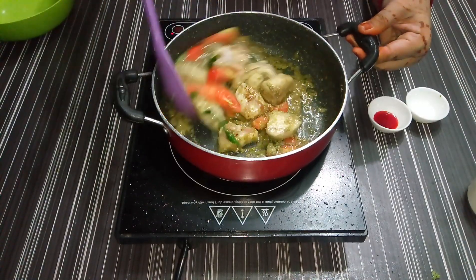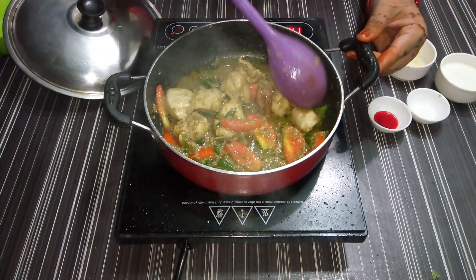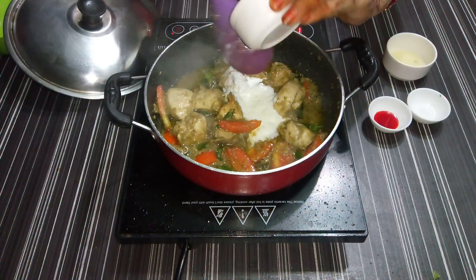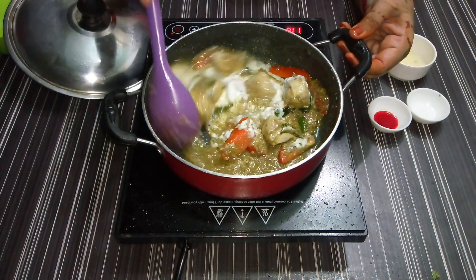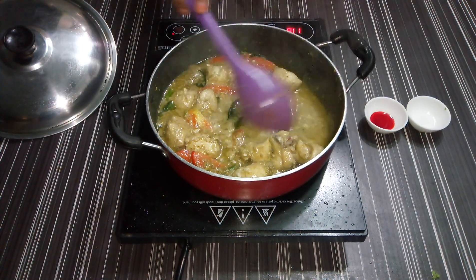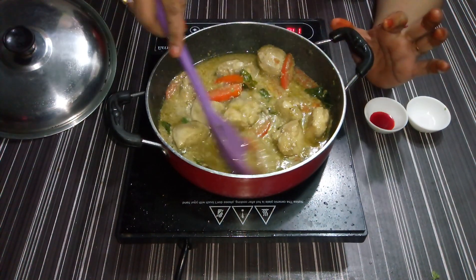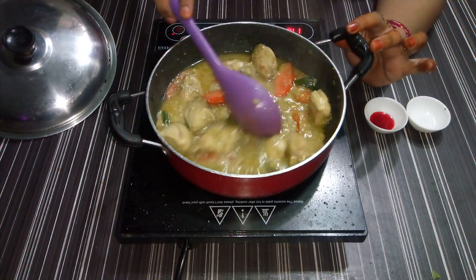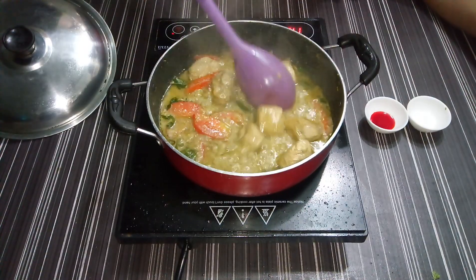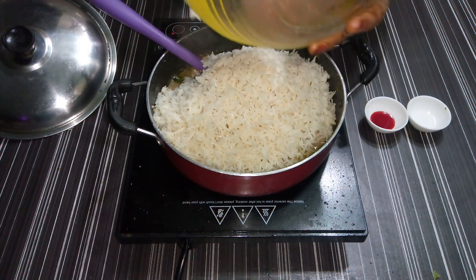We will mix it up well. After the plum, we will add a little lemon juice, add a little more water and mix it. The water will be soaked — boiling water will be soaked after the water.